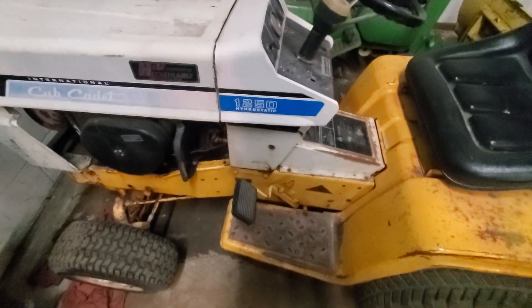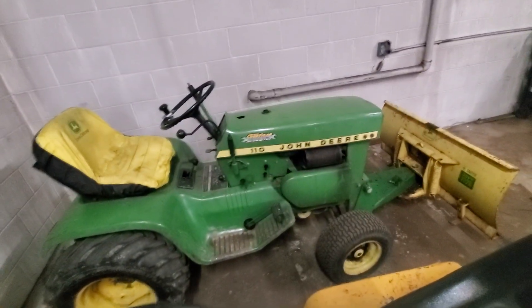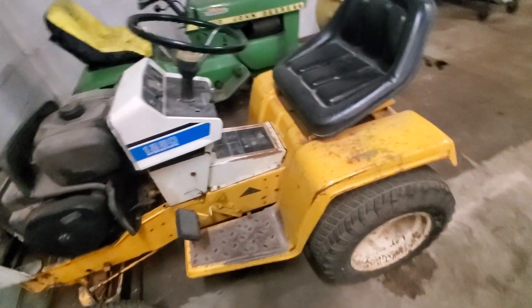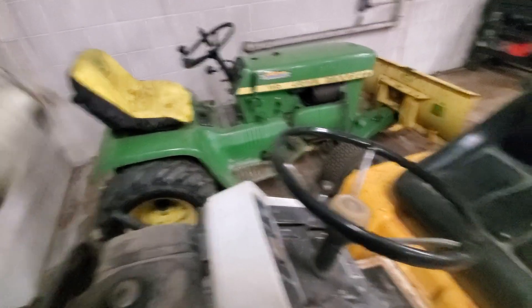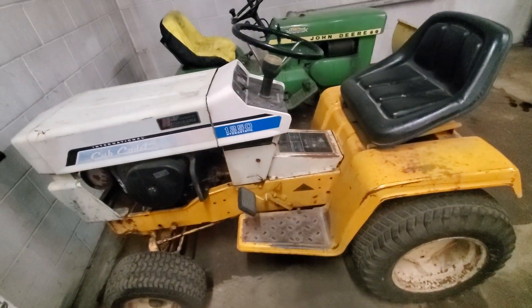I went and bought me a 1250 Hydro for $100, and all it needs is an ignition coil. That is literally it. I'm quite excited. I actually have an International now. It is a little newer than the 110 — this thing is actually physically taller and bigger than it. There's a bigger tractor than that 110, which I'd expect in a 1250. I don't know a whole lot about these Internationals.